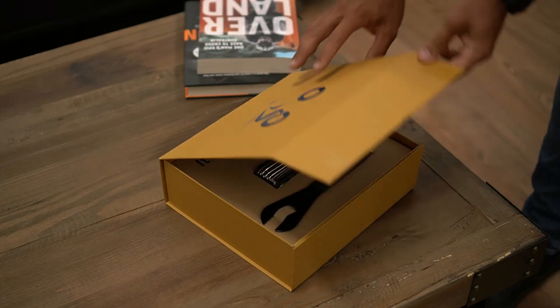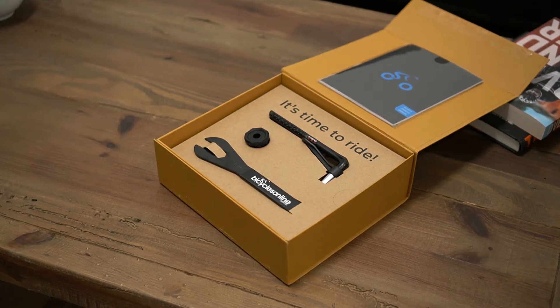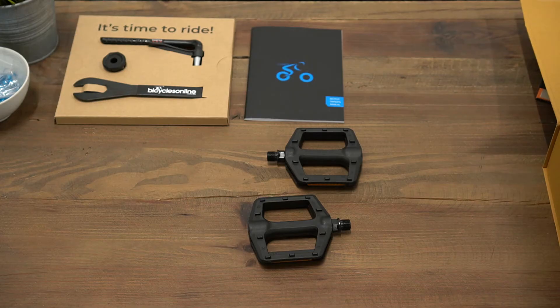Opening the box, you will see a multi-tool or a torque wrench depending on your bike model, as well as a 15 millimeter wrench to tighten your pedals, as well as knotted axles. Beneath you'll find manuals, pedals,